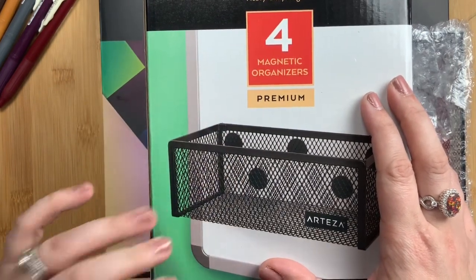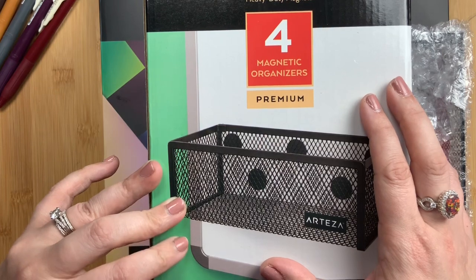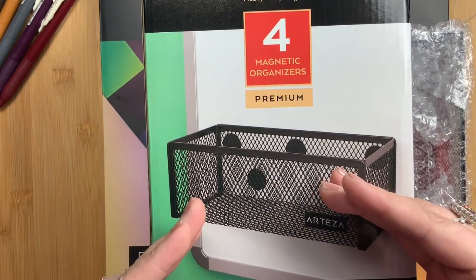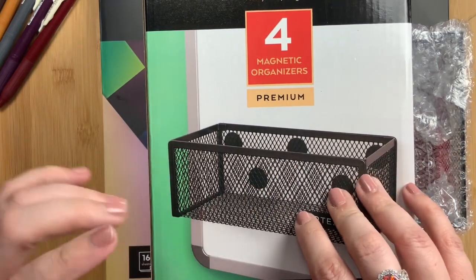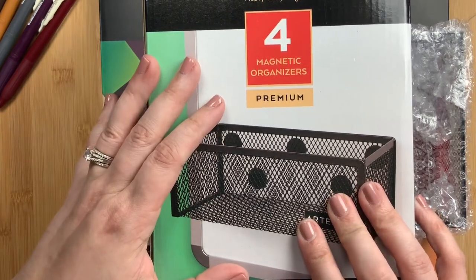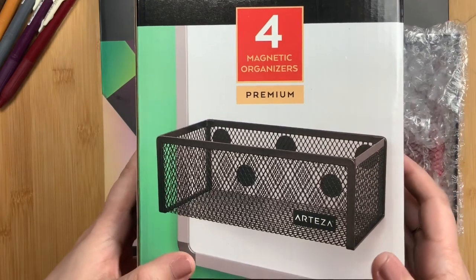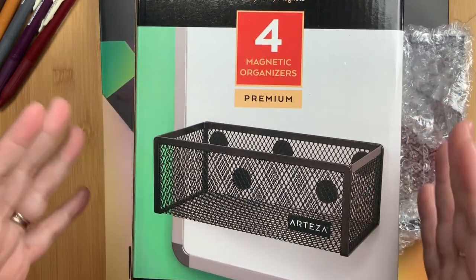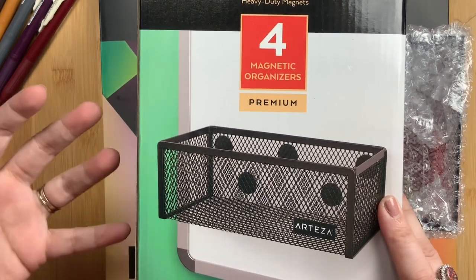I have four Raskog carts from Ikea in my studio, as well as a Hudson cart from Michaels which is from their Recollections line. It's basically the same as other planner carts and the Raskog carts from Ikea, but it's longer — double the length. I also have a Raskog cart in our living room with planner and journaling essentials, and I'm always still looking for more space even with the exorbitant number of carts I have. Seeing how she used these magnetic organizers on the side of her cart, I thought it was genius — a wonderful way to add additional storage for smaller items that sometimes get lost on your planner cart.